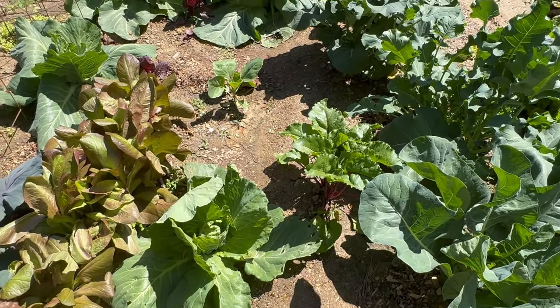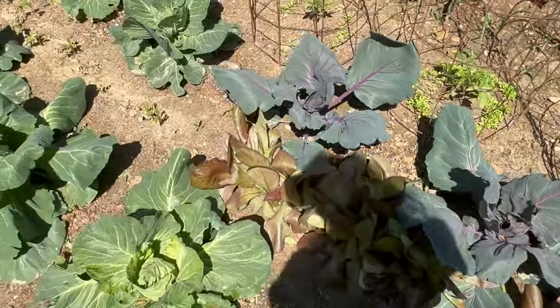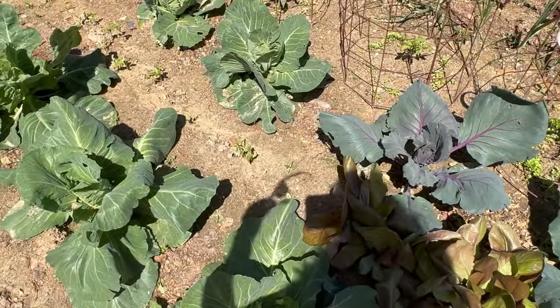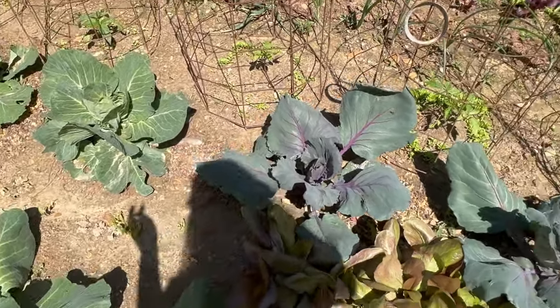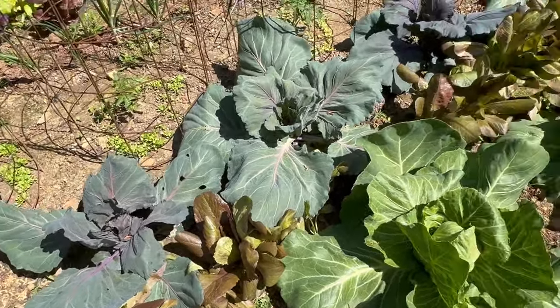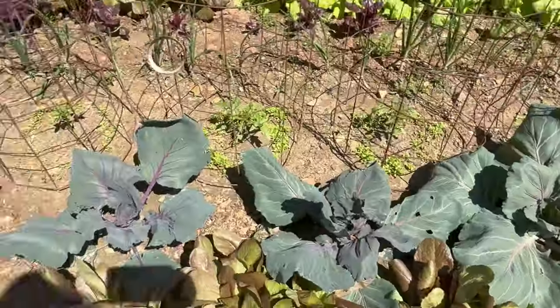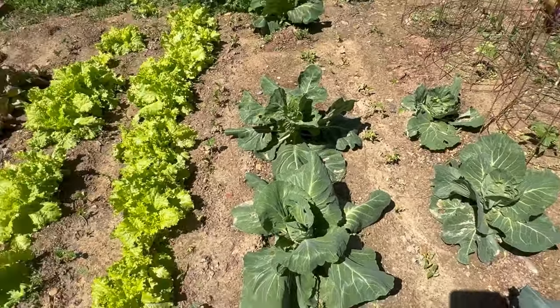At this point I feel like I would have seen the cabbage worms or loopers. Tonight I'll probably put all three out: organic slug poison, BT, and Seven Dust. I don't know what else to do — I can't lose my crop this far along because it's too beautiful.